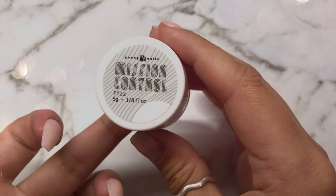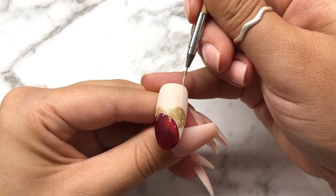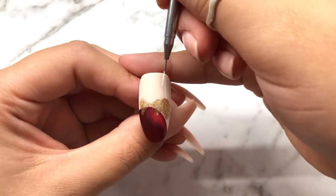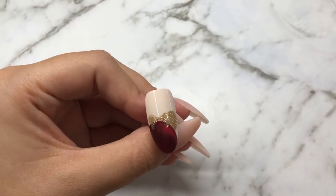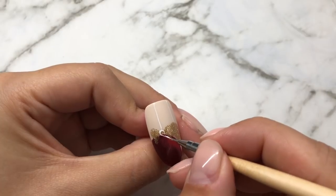I'm now going to use Young Nails Mission Control in the colour Fizz to create strings for the bauble. I'm also going to use this to add details and outline to the bauble.